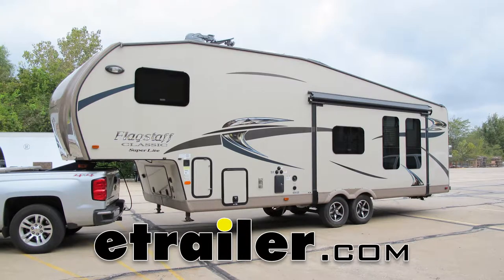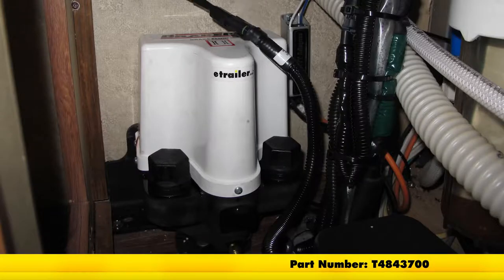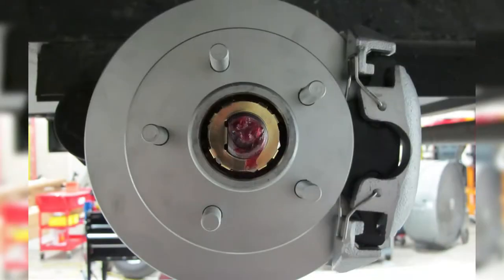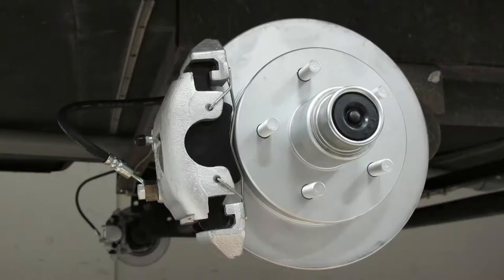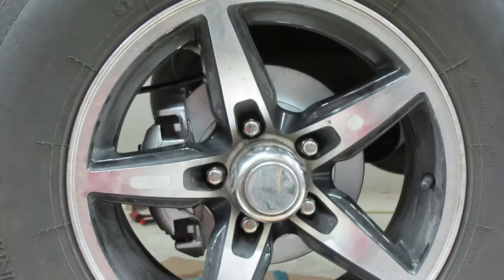Today we're going to be showing you how to install the Titan Disc Brake Kit and Brake Right 2 SD Electric Over Hydraulic Actuator. This is going to work for tandem axles with 3,500 pound capacity, part number T4843700. This Titan kit is going to allow you to easily change over to disc brakes from your standard drum brakes, giving us a very noticeable increase in braking performance. Both the hub and rotor have a dichromate plated finish for superior corrosion resistance. The advantage to disc brakes is faster response time and a much smoother, more even braking process.